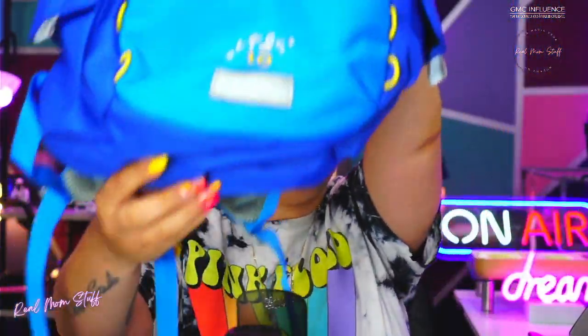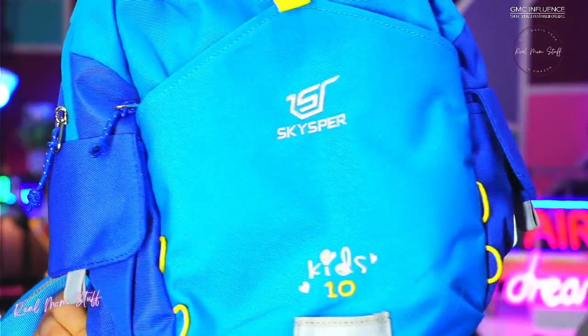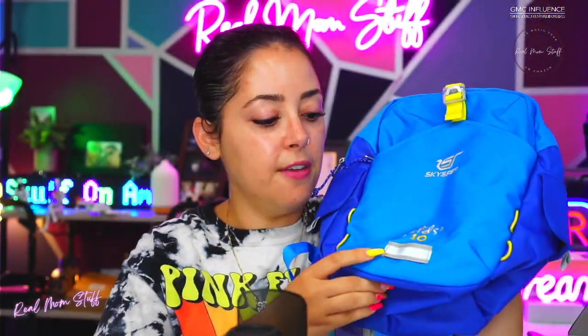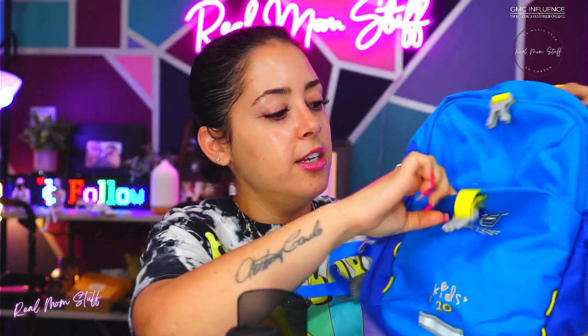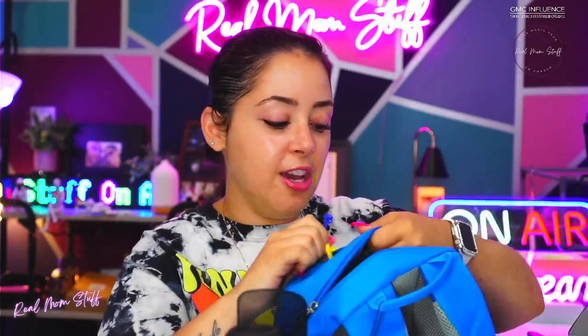Look how cute — I'm going to hold it real close. Just the color and the design, I absolutely love it. It has reflective little tabs on it, so this is not just for school; it could also be used for hiking or traveling. The reflective tabs are great, and you've got pockets in the front with so much space for stuff.